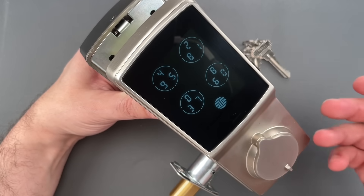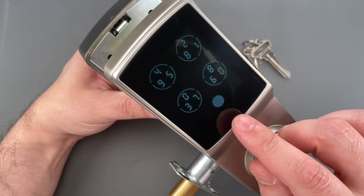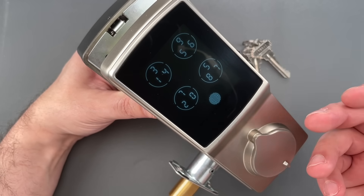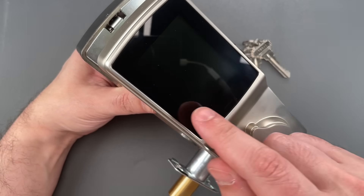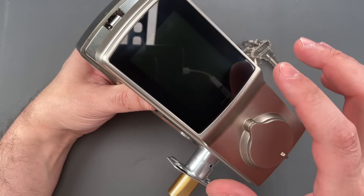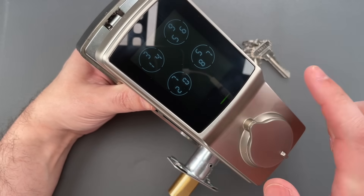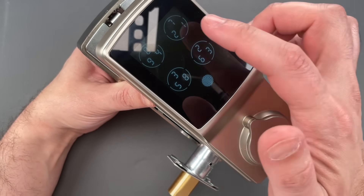This of course makes eavesdropping a fair bit harder, because with multiple numbers per button, even if you see exactly what buttons were pressed, you've only narrowed it down to about 700-plus combinations on a six-digit code. The buttons will be different the next time. It also makes it far less likely that a wear pattern on the keypad will compromise security. To demonstrate, I currently have this set to 1-2-3-4-5-6, and you can see it's a completely different movement each time.